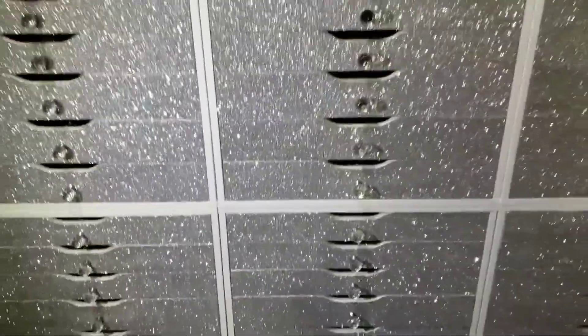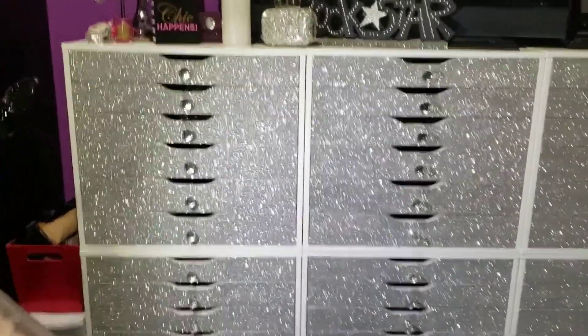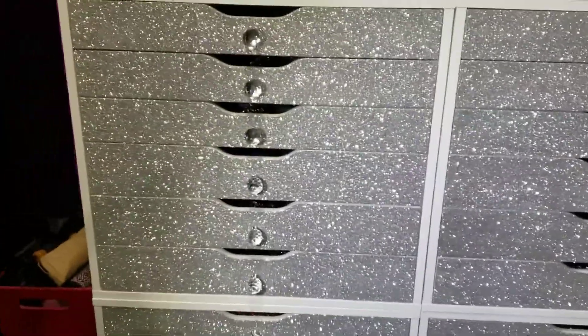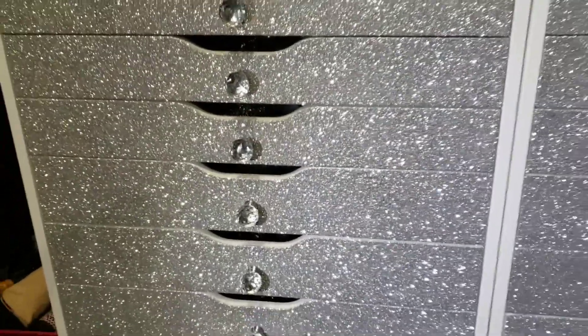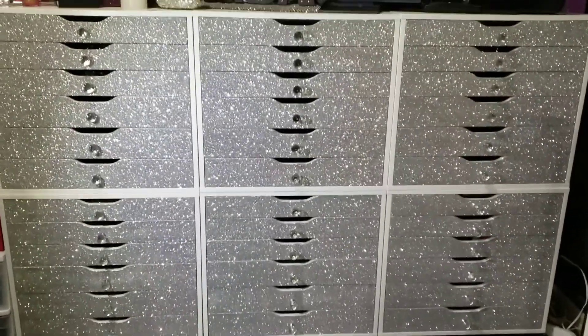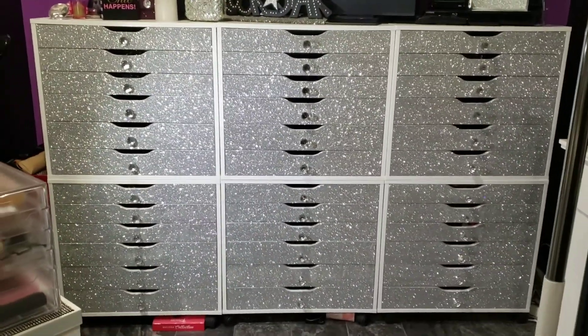Those are the cabinets — very sparkly! I think they look even prettier in person, especially when the sunlight hits them and they really shine. Hopefully you're getting some of the sparkle on the video. If you try this out, let me see how it looks — I'd love to see everyone's projects, just comment below with a picture. Hope you're all having a great day, bye!